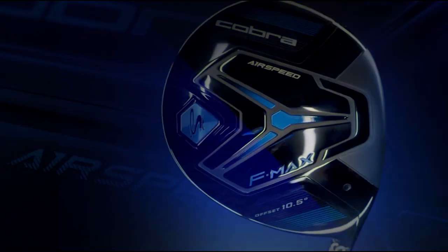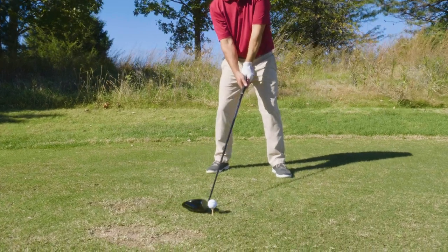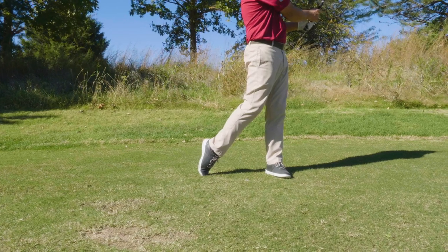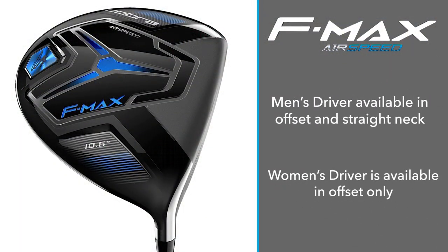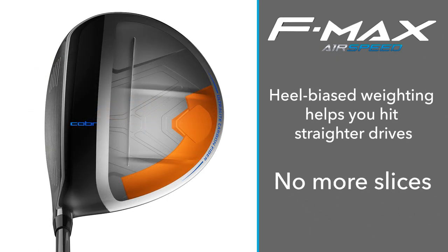We were hitting the FMAX Airspeed driver with offset, and while I could not produce a shot that went to the right no matter what I did, this is going to be a great club for a player who has a dramatic slice. On the other hand, if you're a player who has a gentle fade and want to eliminate that slight miss to the right in the driver only, Cobra offers a straight neck version. The straighter neck with less offset but maintaining the internal heel biased weighting is going to do a great job of reducing a slight miss to the right, where the offset model is going to eliminate any miss to the right. Talking about the offset and internal heel biased weighting is really probably one third of the technology that goes into the FMAX, and it's going to help players hit the ball straighter at their target and play better golf.